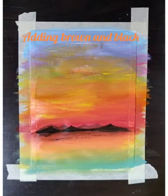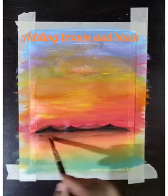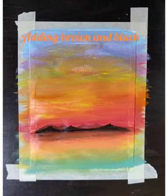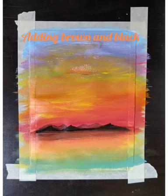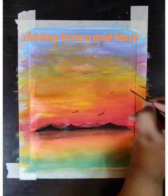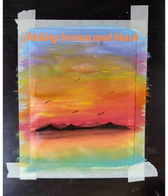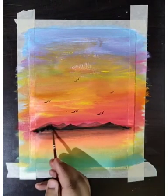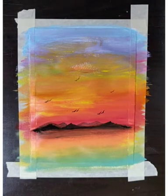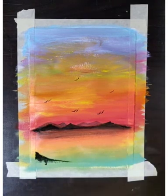I'll just blend with a dry brush. Here I need to draw some birds. You can take a zero number brush or a two number brush to draw these birds. Once the drawing of birds is done, I'll paint them. The distant birds are a little smaller and the closer birds are a little larger.